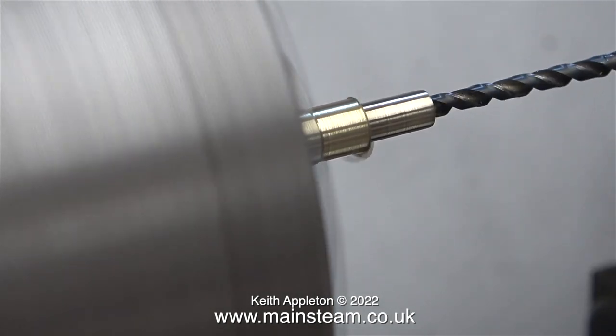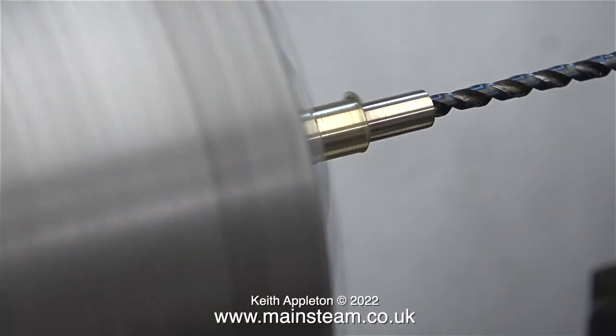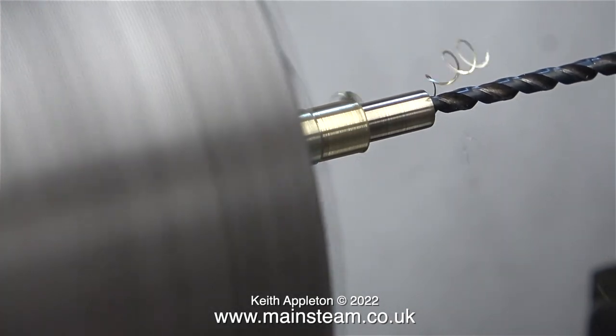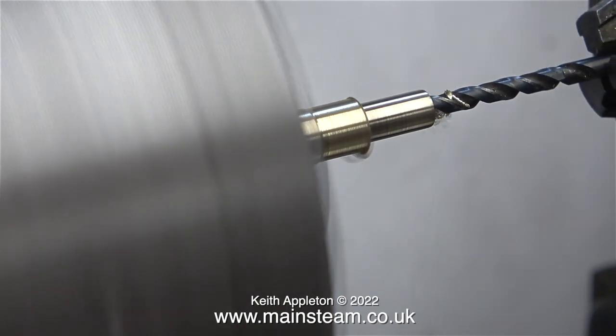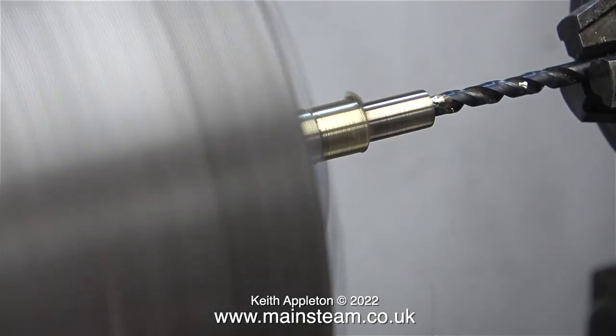There's already a small hole in the end of this piece of metal so I'm not using a centre drill, I'm going straight in with a twist drill which is 1/8th of an inch in diameter — tapping size for 4BA — because that's the thread I cut on the end of the screw reverser. If you remember from other episodes, I made a fancy nut for it.